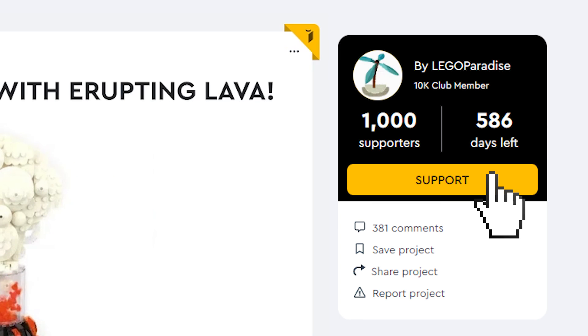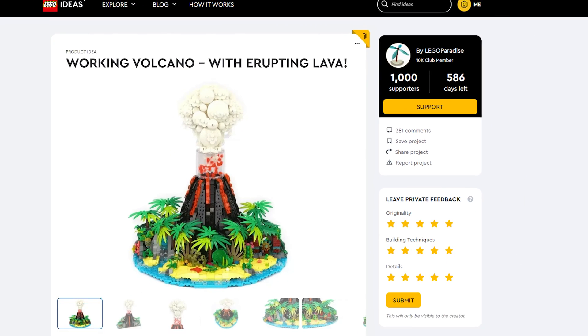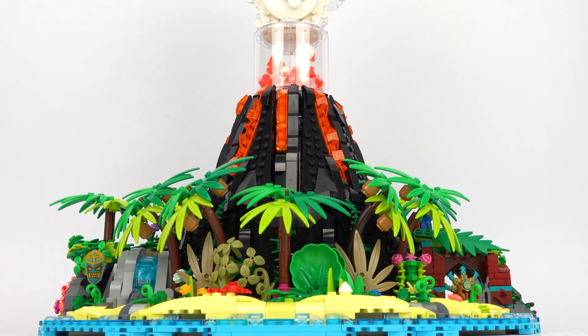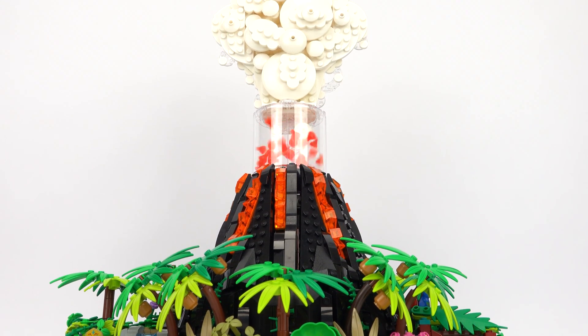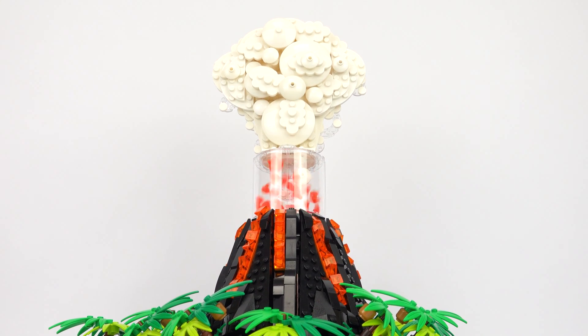If it gets to 10,000 supporters then Lego will consider making it into a real set. I'd love to know what you think in the comments, and if you enjoyed the video then please give it a like and subscribe to my YouTube channel. I'll see you guys next time with even more awesome Lego creations, and thanks for watching!